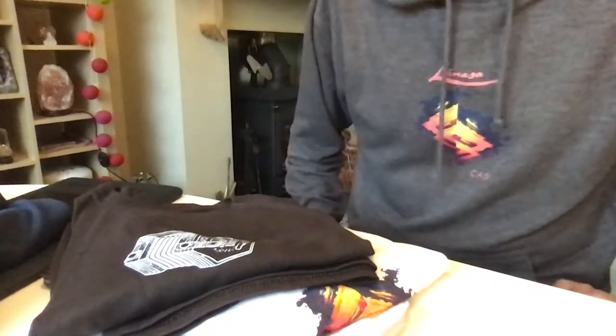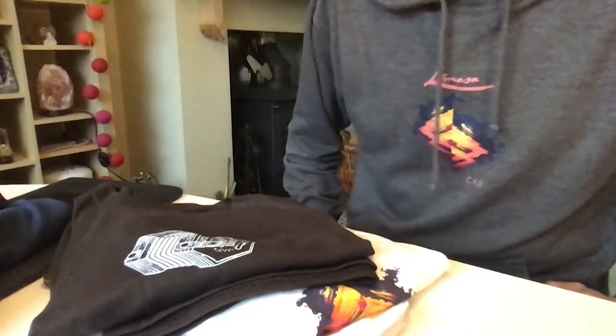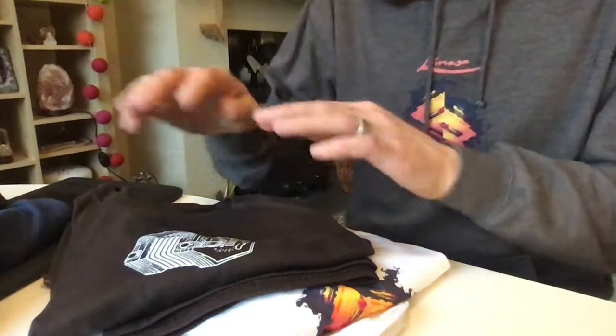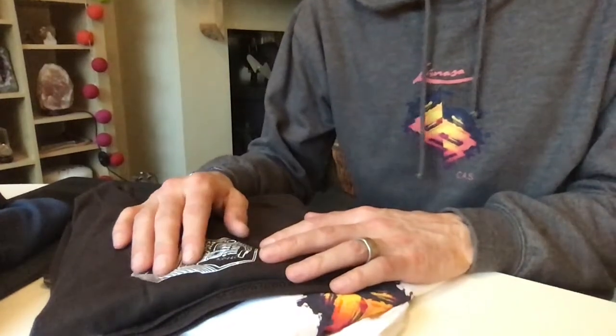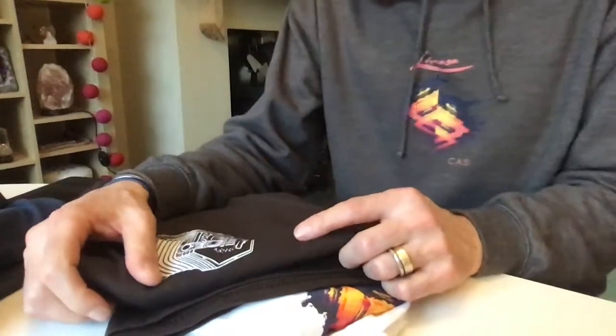You can wash everything just as you normally would and you can even tumble dry them and the print should last pretty much as long as the actual garment itself. The ink itself is 100% biodegradable, water-based and organic so all good there too. Oh and it's vegan ink too so no animal products at all in there.